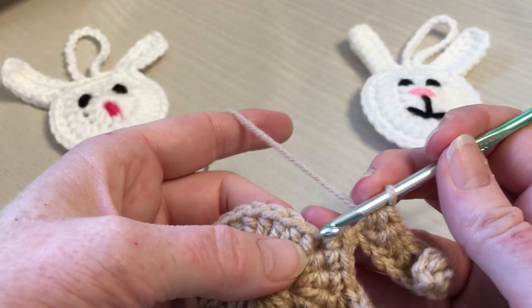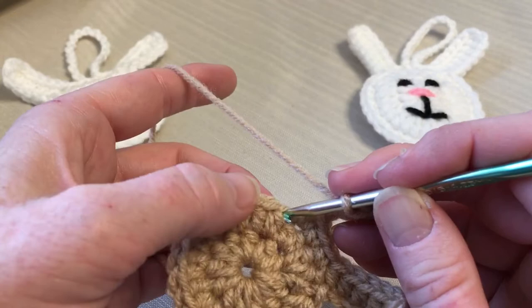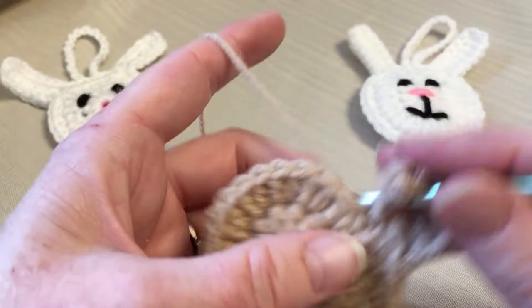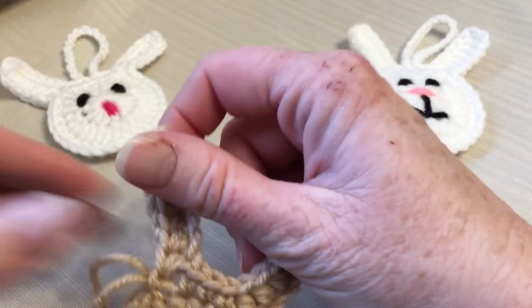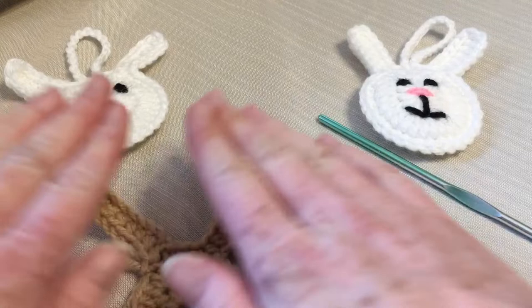Go one stitch over from where we chained there. I think I'm supposed to be slip stitching right there — that's the end of it. Sorry, I just made this pattern up yesterday and wasn't even sure I was going to do a video on it. I'm not sure I'm happy with the faces of these guys — just trying to remember what I did and what I fixed. So there's your front.